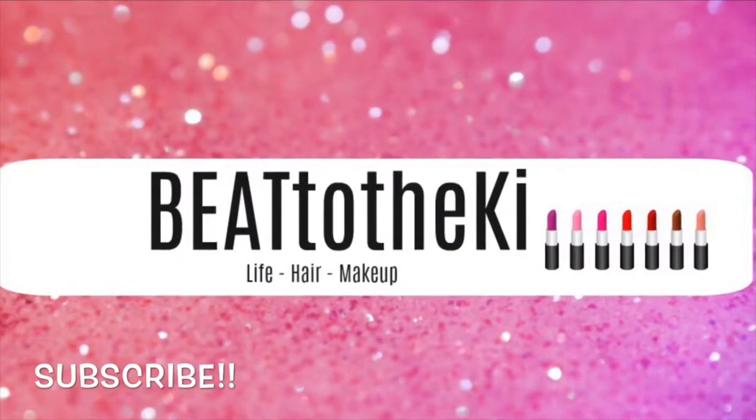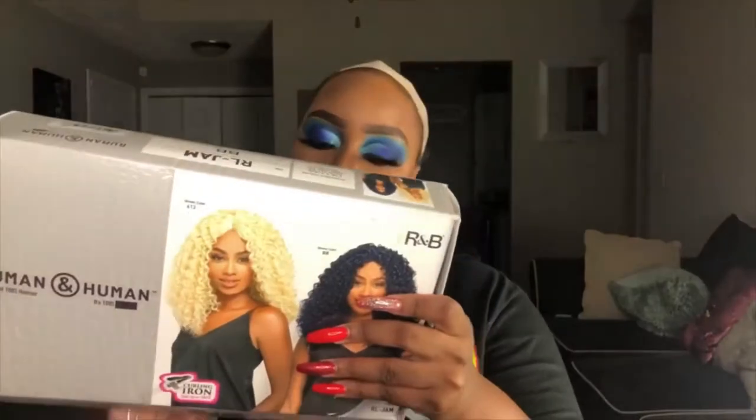This is the wig. I got this from my local beauty supply store. This wig is by Rumen and Human, it's 100% human hair. I'm headed out tonight so I just want to come back and give y'all a quick video on this wig before I put it on. If you're looking for a curly blue wig, this might be it — this might be for you. We gonna see.